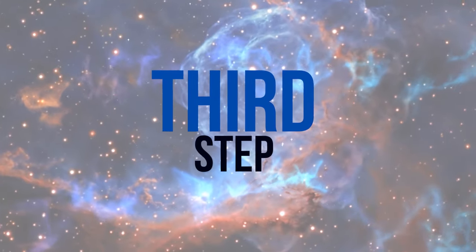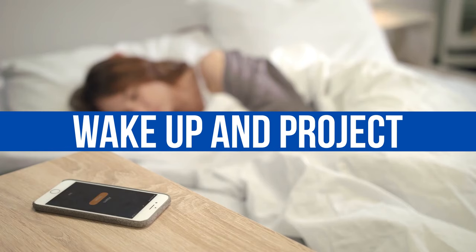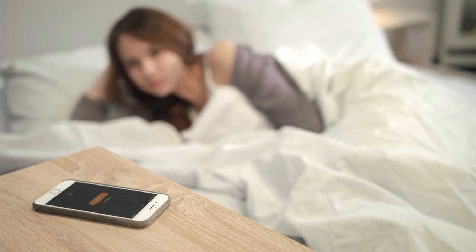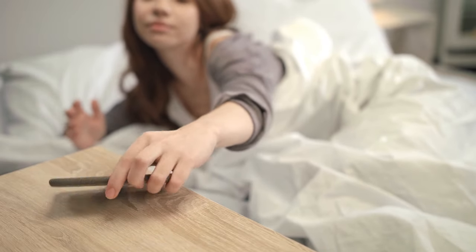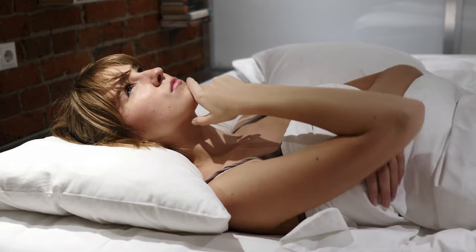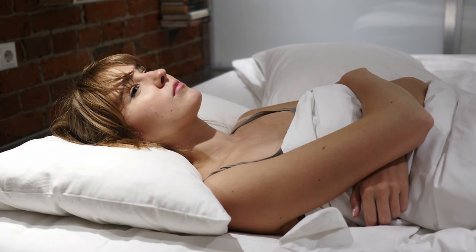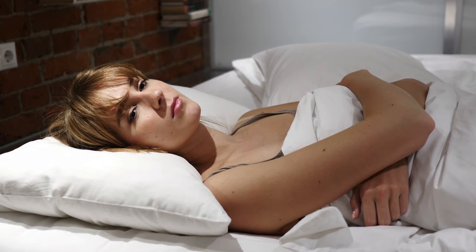The third step to astral project tonight is to just wake up when the alarm goes off and project. The alarm will go off between 3 and 5am — probably 4 to 4:30am is the best time for most people, assuming you normally wake up at 8 or 8:30 in the morning. Try to turn the alarm off without getting too much blue light in your eyes — turn your phone screen brightness down and make sure your phone is on night mode before you go to bed. Then lay on your back and follow the technique from step 2, setting a really strong intention to project and focusing on what you're going to do.